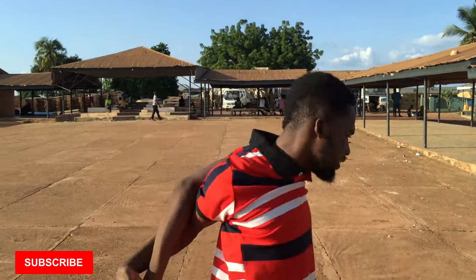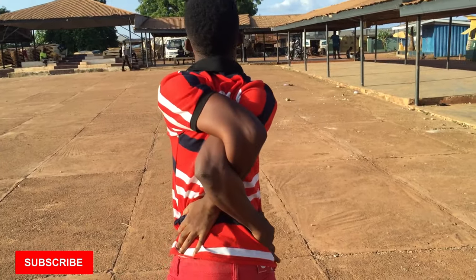It's your boy ReptorOfficial G.H. again, and today I'm here with a nice tutorial on how to bone break. First, I'm coming to teach you how to do the spider move. This is what you call the spider — how to fold your arms backwards. Subscribe to my channel, press the like button, and comment for me please.